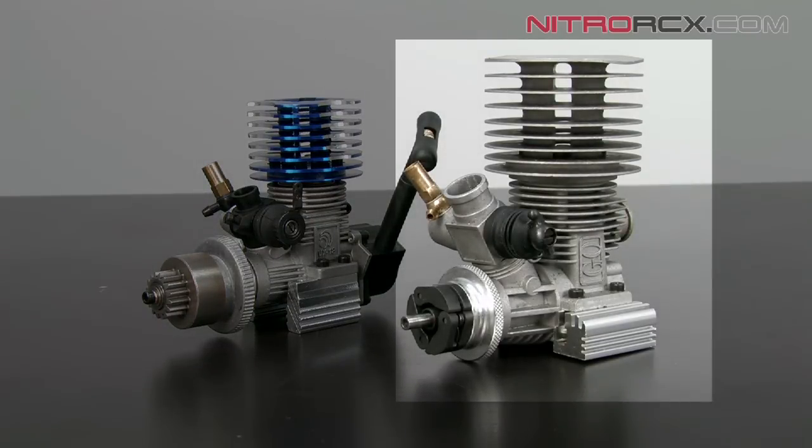On the right side, we have the 0.21 engine that can be found on all the limited edition MAD series such as the MAD Fire and MAD Speed.